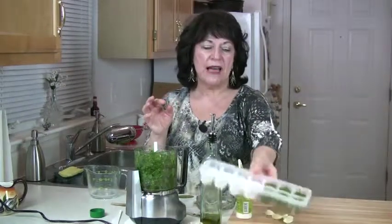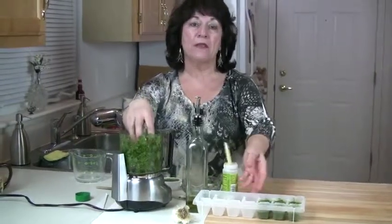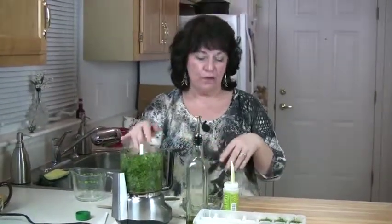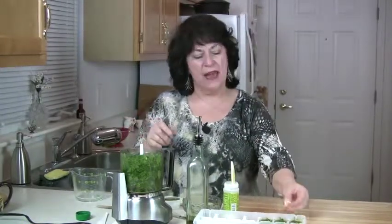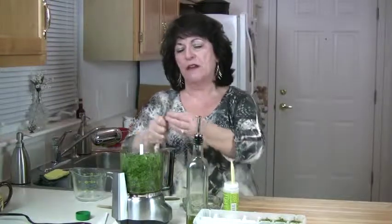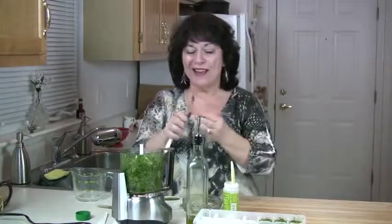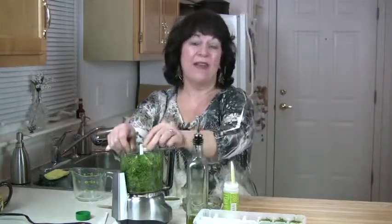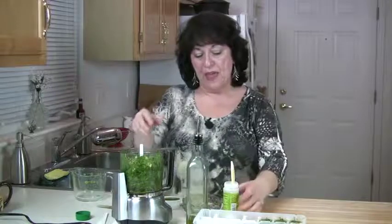I like to make this and put it in little containers. As you can see I've already done one recipe. I'm taking two really packed cups of cilantro. Another reason why I like to have it stored in my refrigerator or freezer is because you can pull it out one cube at a time, thaw it out, throw it into some rice and you've got dirty rice — or to me, a cilantro garlic lime rice.